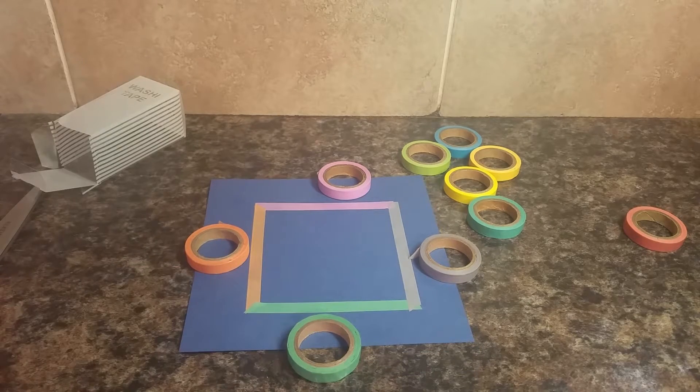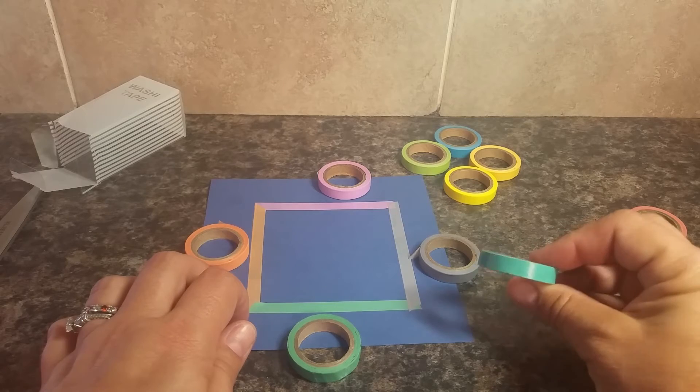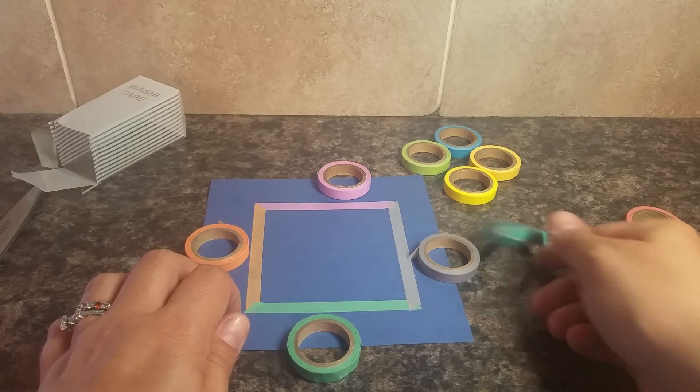If you want more ideas, just head to Pinterest and type in washi tape — you'll find hundreds and hundreds of ideas. This is a nice little pack of multicolors, a nice thin width if that's what you're into, and a good variety.